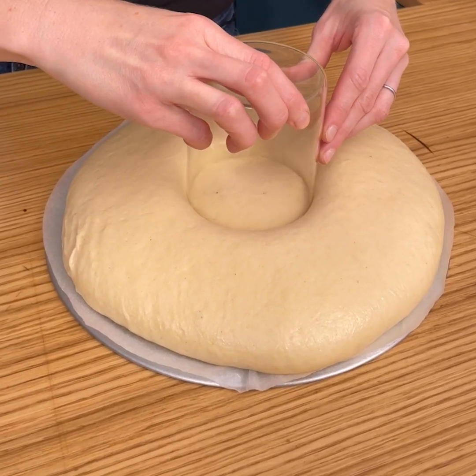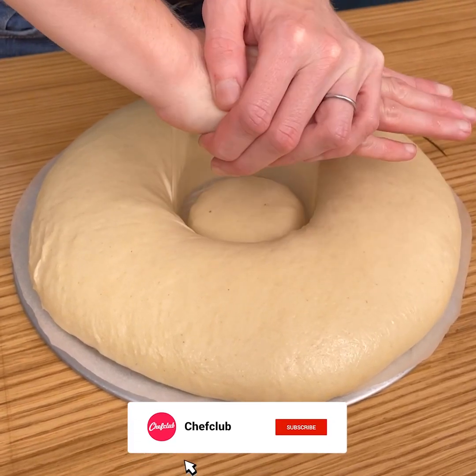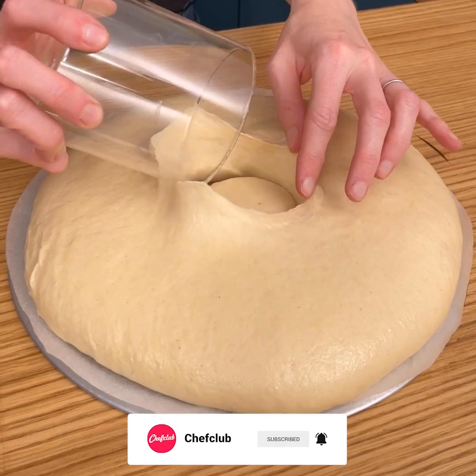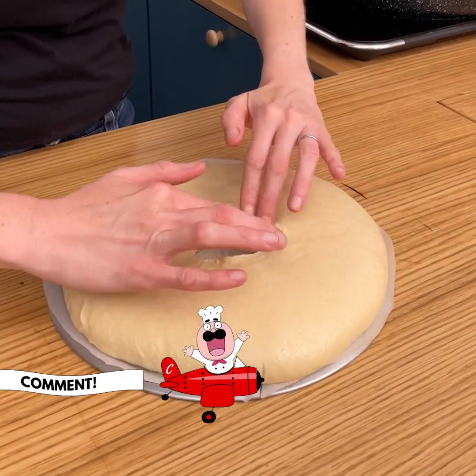We're just gonna take a cup and place it into the center of our dough and press down. This is gonna give us that perfect little doughnut hole in the middle. Now we're gonna take it to the oil.